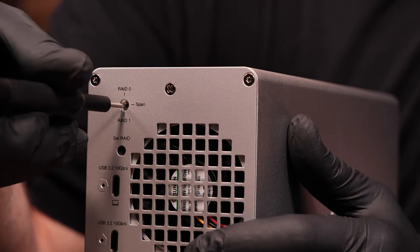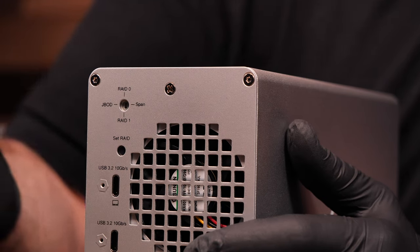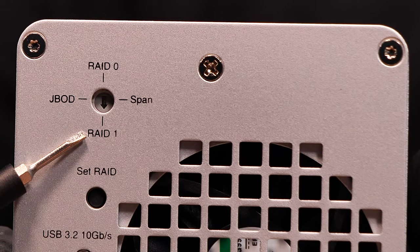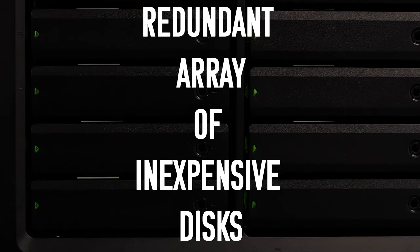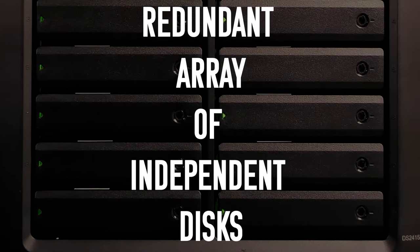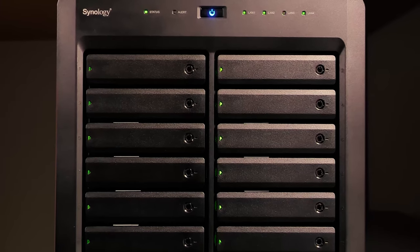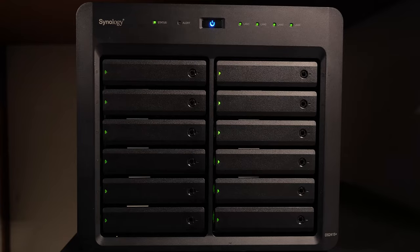The magic in this device is its hardware RAID modes. This little device lets you choose how you want to use your disks, and you set that by using the little indicator on the back. RAID stands for Redundant Array of Inexpensive Disks, but is also sometimes known as a redundant array of independent disks. Essentially, it's a means of using multiple hard drives to provide better performance and, most importantly, redundancy in case you lose a disk. There are many different RAID levels, each one providing better redundancy, performance, or a combination of the two.